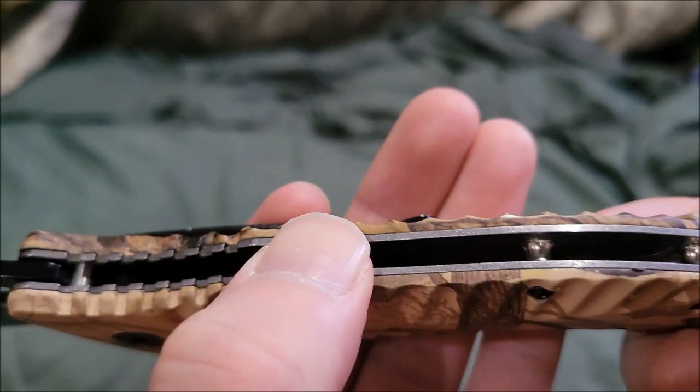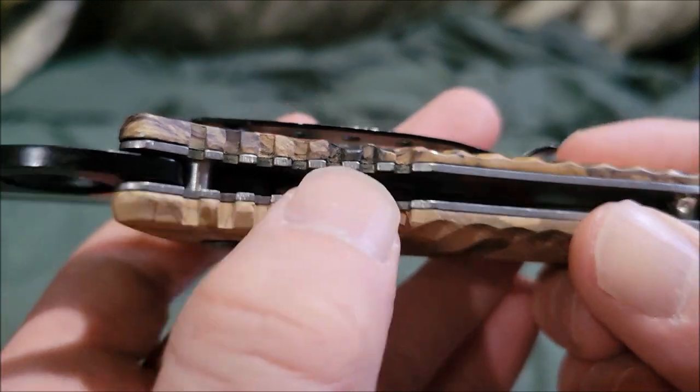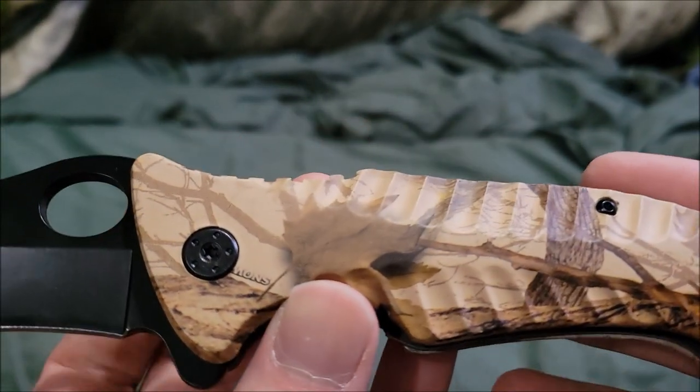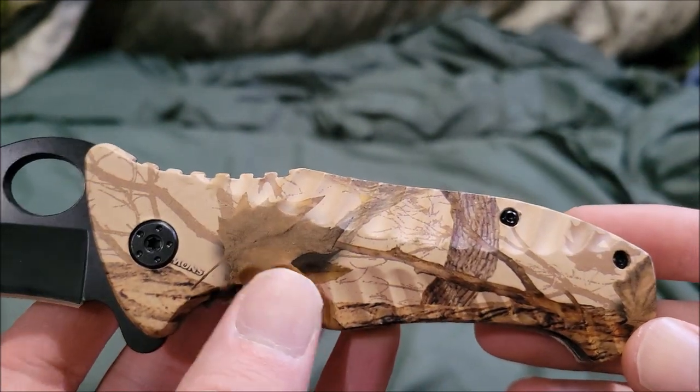There are also steel pieces inside — about three of them. And I'll say this: I'm not a fan of this type of camo on the handle.